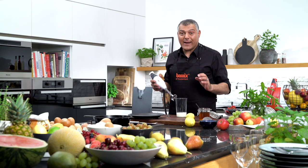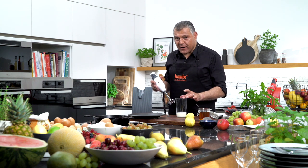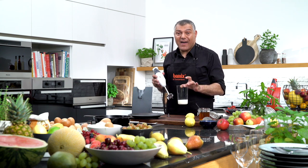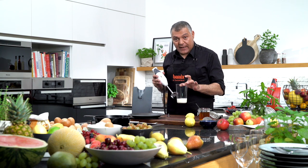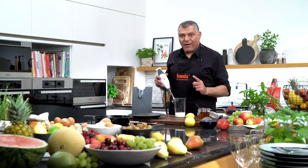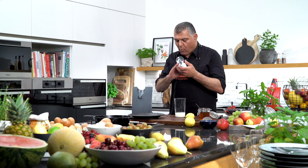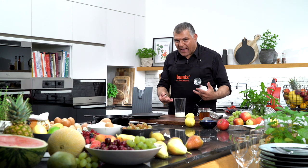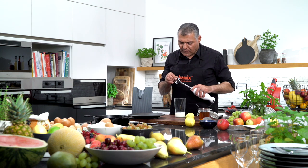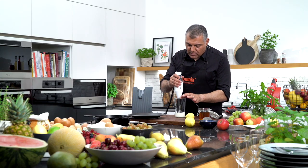Ladies and gentlemen, now we are coming to one of my absolutely favorite tasks. We have here skim milk — this is low fat, below 0.5% of fat inside the milk. Basically it's only water. So we will do an ice cream out of it. But you have to remember the milk has to be very, very cold, almost frozen. What we need to do here to make this nice cream out of it, we use the aerator. So we'll put a lot of air inside with our Bamix and just go into the jug here.